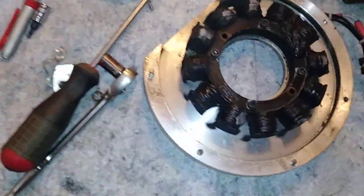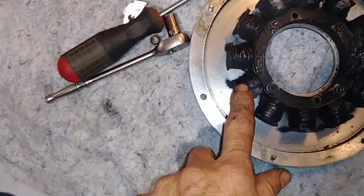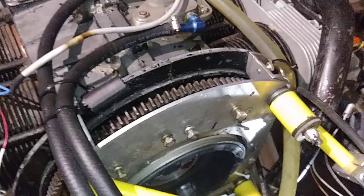There's a piece stuck on here - whatever you call this, I'm calling it a stator, but I don't know what it's called. I've got some more of them, but that's not going to be the problem. It looks like it needs a new flywheel. Now where in the world do you get something like that? Anyway, there it is - now we know.